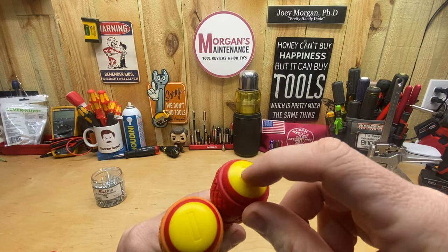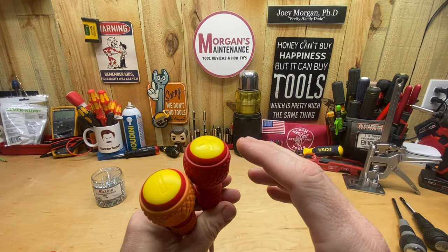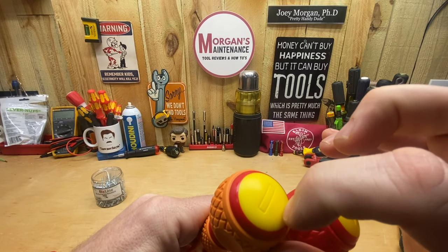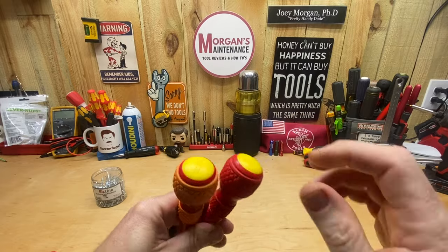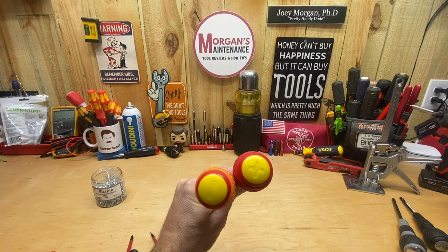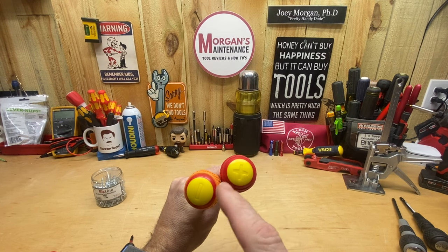I also like the fact that the markings aren't just printed on — they're etched down in there with a lip, so you can even take a marker and fill them in, which is probably what I'm going to do. Even the slotted label has an indented edge, which helps it stay legible for a longer period of time. So when you're looking down into your pouch, you can see the orange for slotted or red for Phillips.